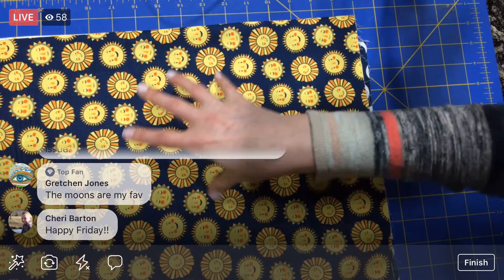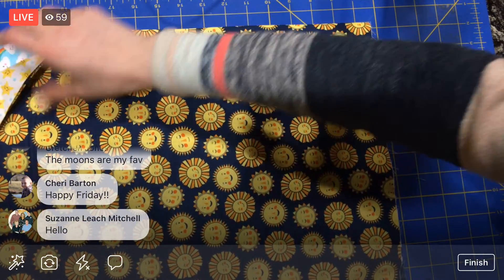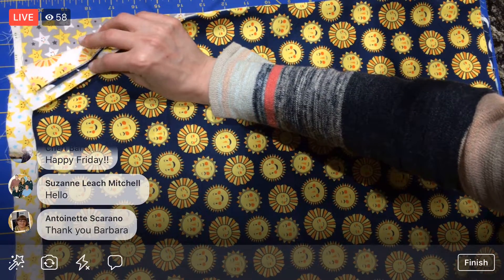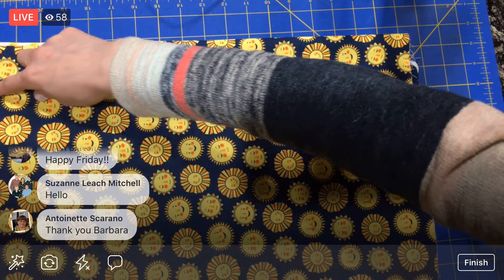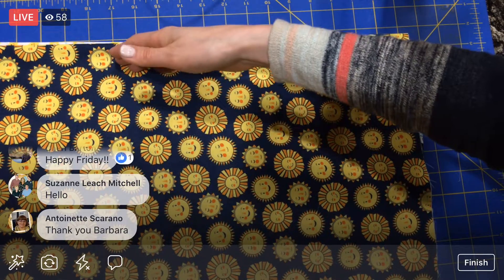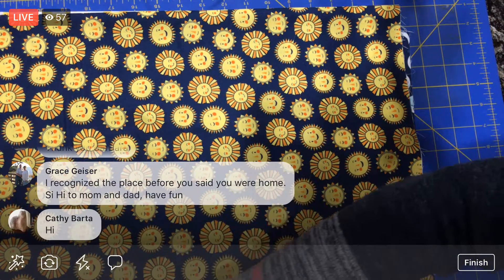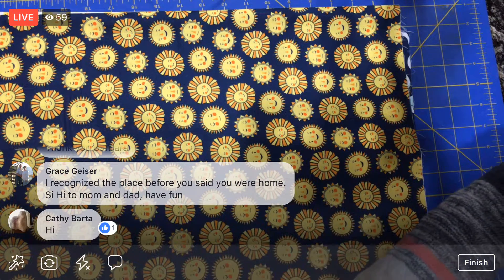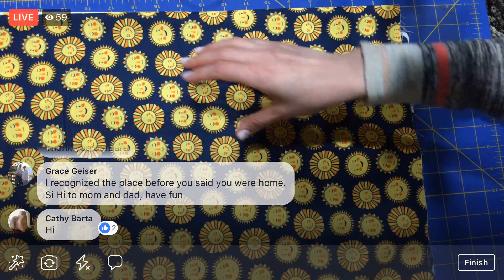I do not have ten-inch cuts — I have half-yard cuts, so all of these are approximately 18 inches, although I think they were pretty generous; a lot of these are about 20 inches. A half of a yard is 36 inches divided by two, so about 18 inches. Then the width of the fabric in most quilting cottons like this is about 42 inches. If I cut one this way across the width of the fabric, that should get me four squares. I did all the math beforehand because you know how math works this late at night.